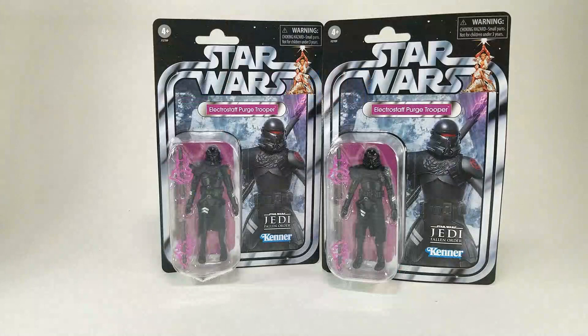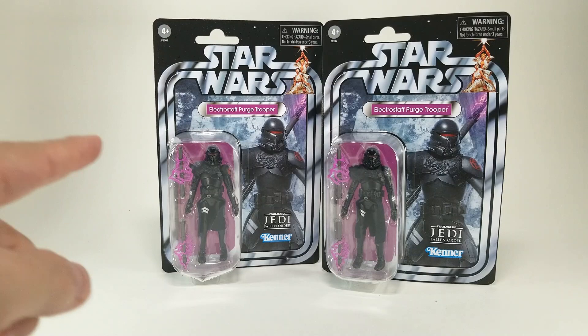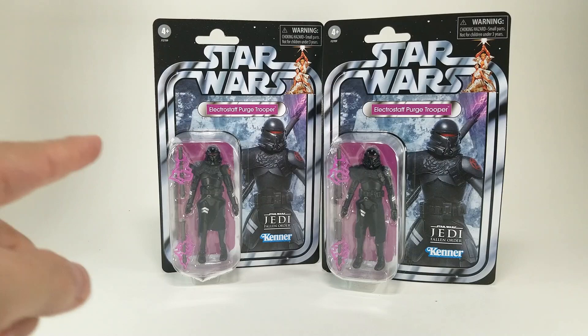There you have it — a really quick look at the Electro Staff Purge Trooper from Star Wars Jedi: Fallen Order from the Vintage Collection. What a great-looking card, what a great-looking figure. I really love that odd pinkish purple they used — they don't use that color all that often, but it really helps the character and card pop. I'm so glad I decided to buy two of these. Not even sure what I'm going to do with the second, but it's always great to have a couple extras of really cool figures. With that, I will see you on the next video.